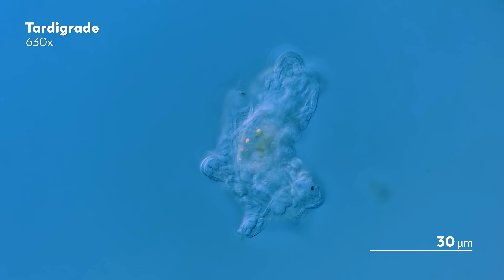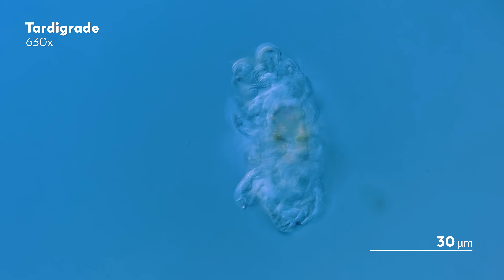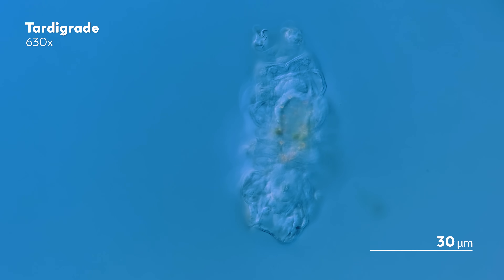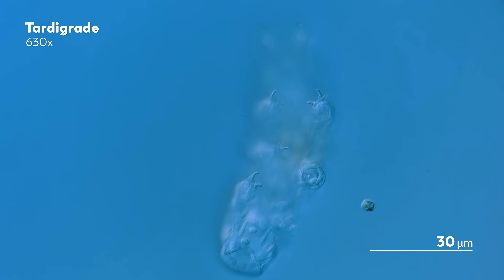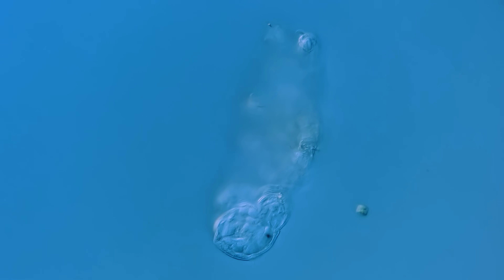Recently, our Master of Microscopes, James, decided to try out a new way to gather tardigrades. The method is simple, and the results are quite astounding. All you need is some mesh, water, and a little bit of patience.